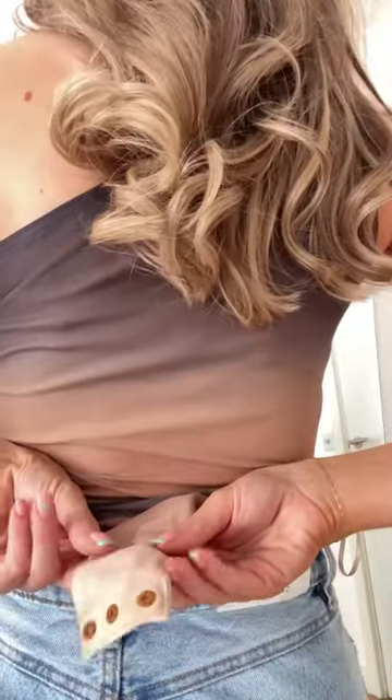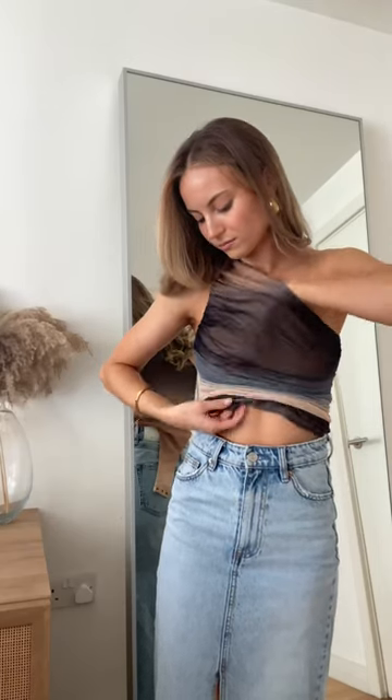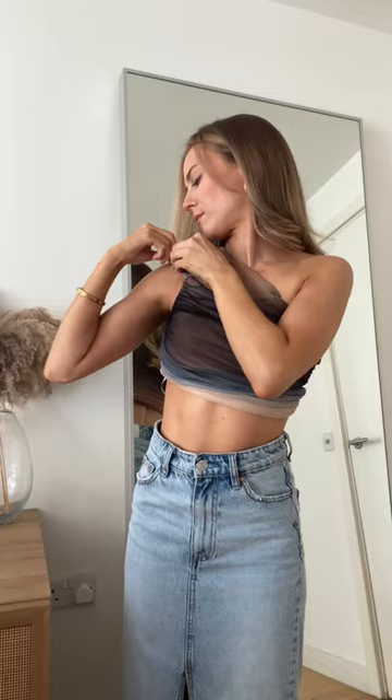Bodysuit hack — this time we're using our ombre one shoulder body. If you're not a fan of a bodysuit, you can actually turn these into a crop top. You tuck the bodysuit parts inside and do them up over your shoulder, and then you have a gorgeous crop top. How lovely does that look?